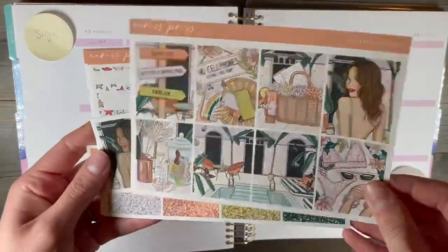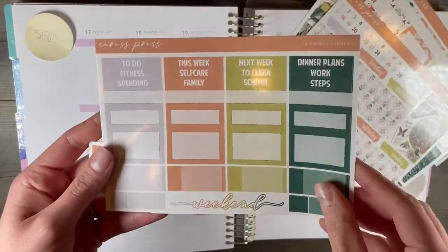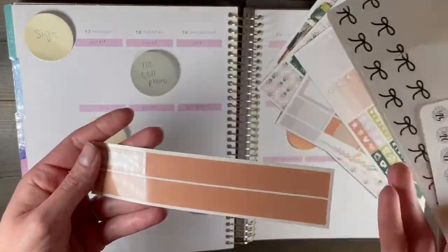Hi everyone, welcome back to my channel, Jenjoy Plans. Today I have a plan with me featuring Crest Press' Butterfly Gardens kit.